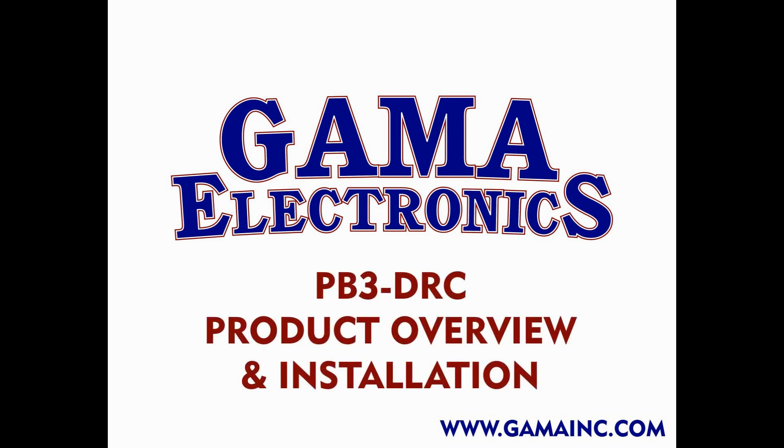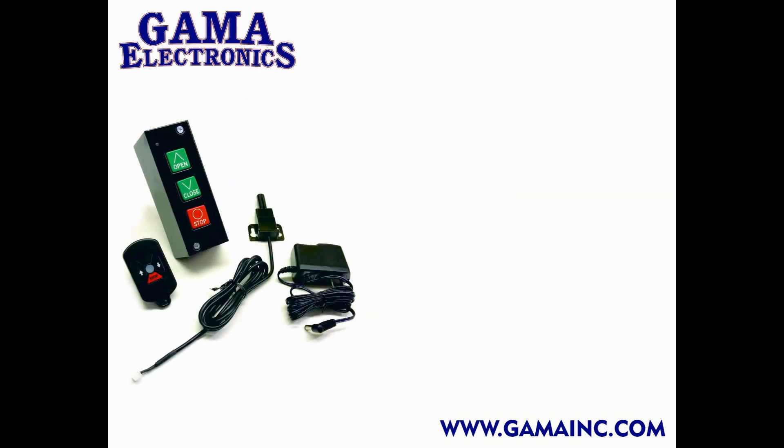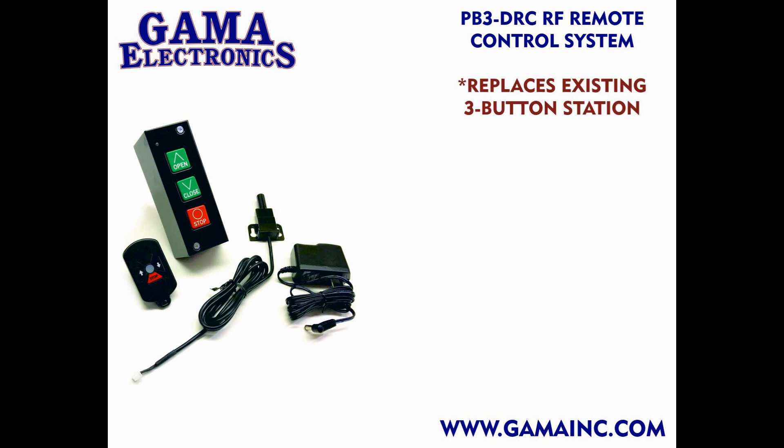Thank you for your interest in the Gamma Electronics PB3-DRC system. In this video, we'll go through some of the main features and the installation. The Gamma Electronics PB3-DRC remote control system replaces your existing three-button operator station and allows you to remotely control your commercial overhead door.